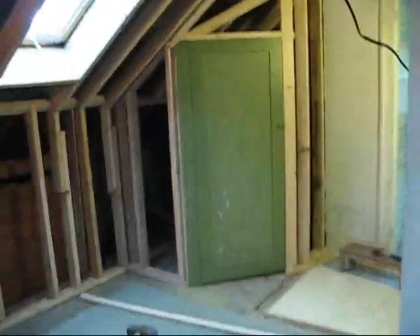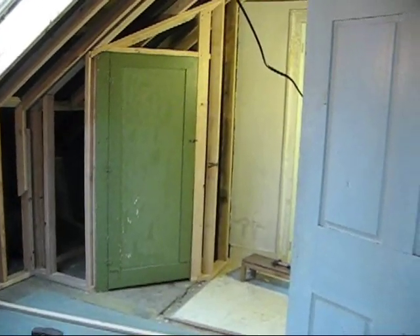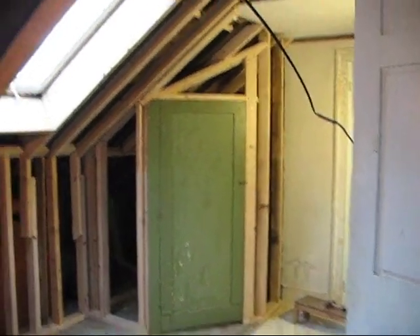That's a pretty good day's work. I didn't accomplish a boatload of stuff, but it was very tricky doing the cuts, so I'm pretty happy with it. Y'all have a nice day.